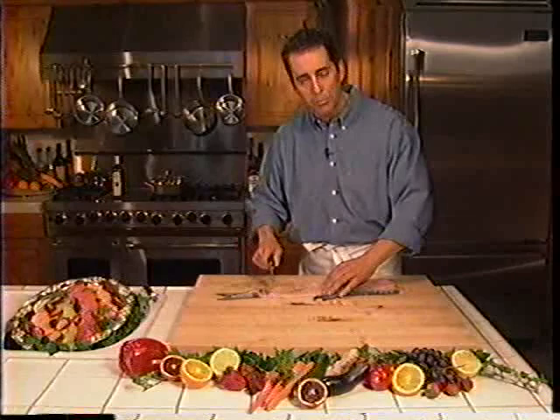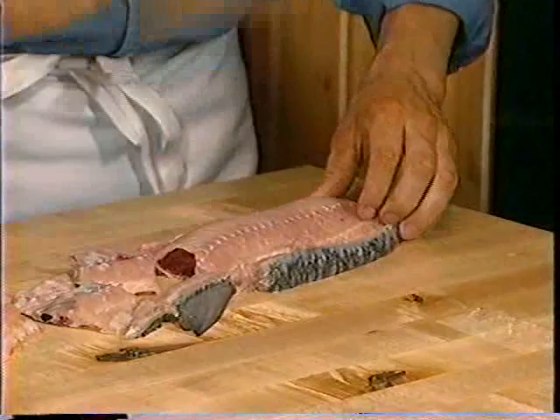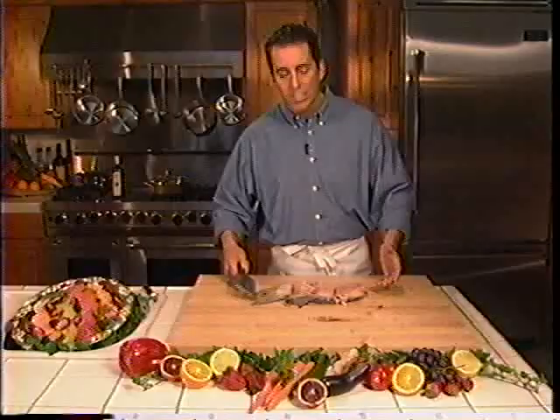Let's begin. Now I have my fish cut up, I'm all ready to make my bouillabaisse, and we'll move to our next lesson.